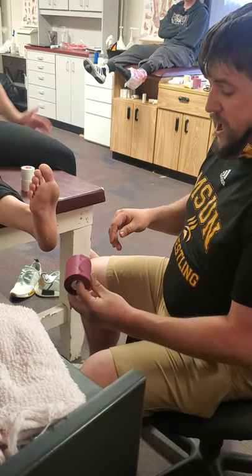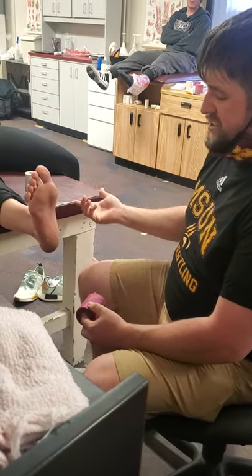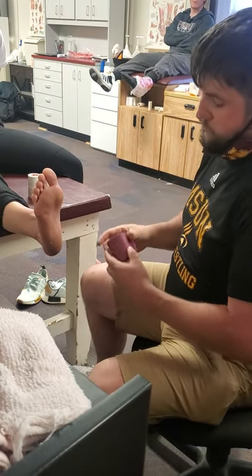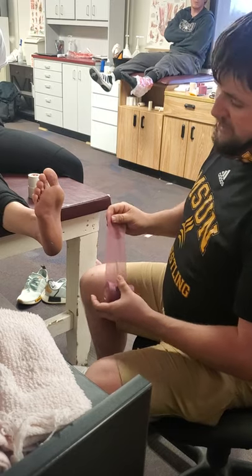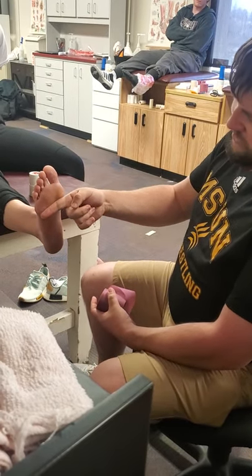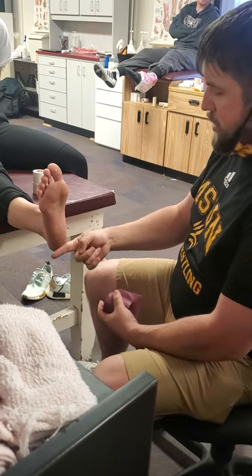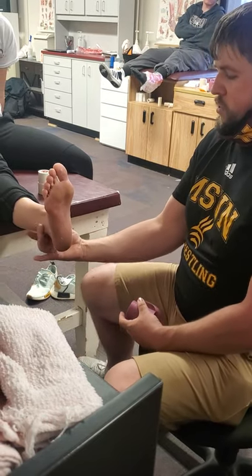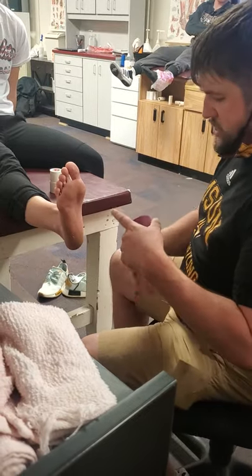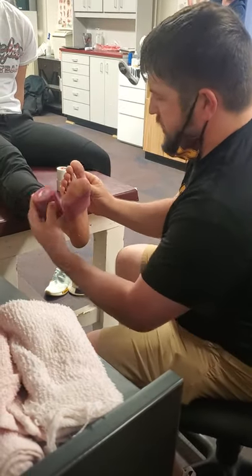For this one, we are going to pre-wrap. This is dependent on the athlete — if they don't want it, that's fine, but it may be more beneficial for them and a little easier to take off. We're going to pre-wrap from the distal heads of the metatarsals, coming all the way down and around the malleoli. You really don't have to have too much of a technique for it, just as long as everything is covered.